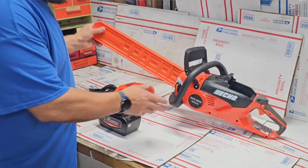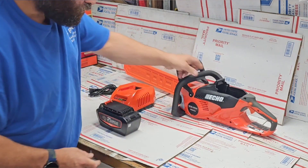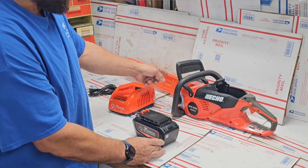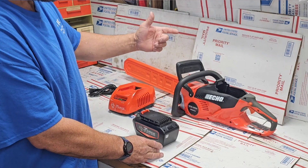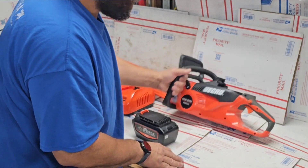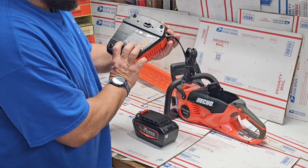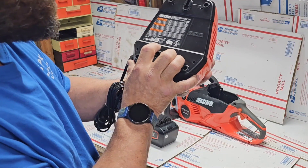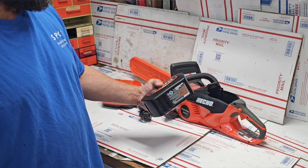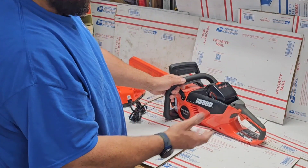The Echo DCS 5000 comes with an 18-inch bar and chain and metal bucking spikes. This kit comes with a 5 amp-hour battery. It's a three-eighths chain with a 0.050 cutting gauge, and it comes with a safety semi-chisel chain. The charger charges at a rate of 2 amp-hours, so this 5 amp-hour battery would take about two and a half hours to fully charge from empty.